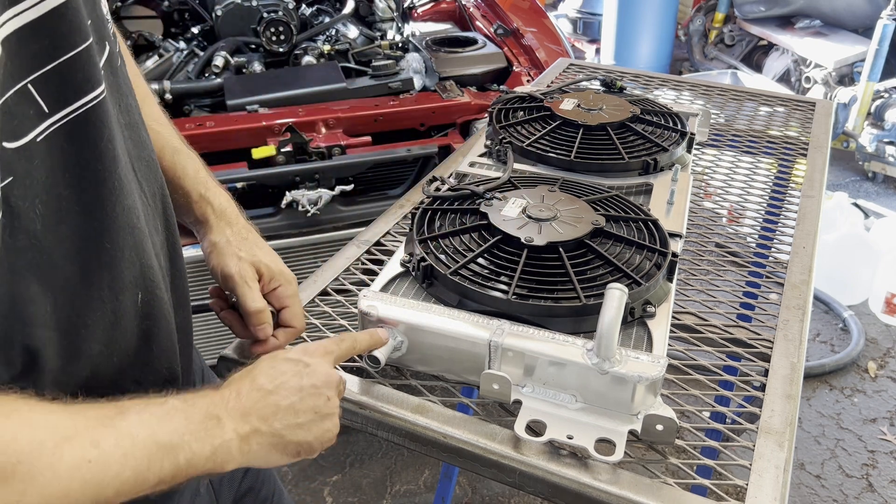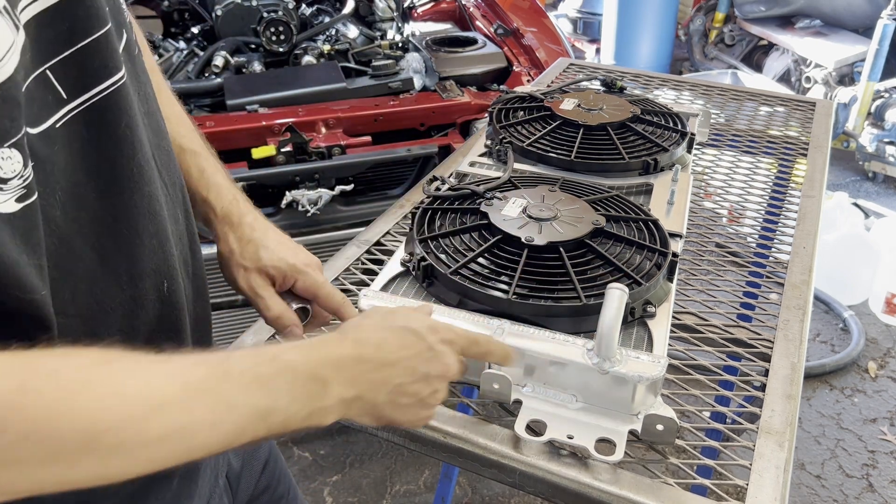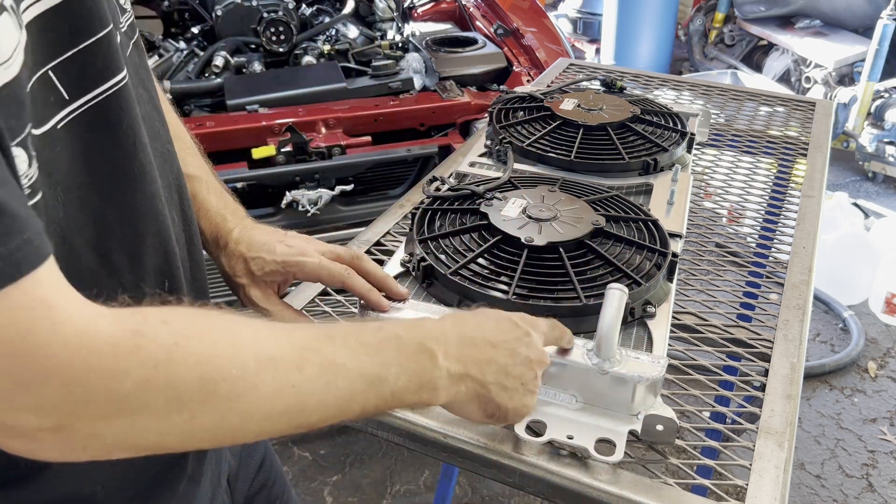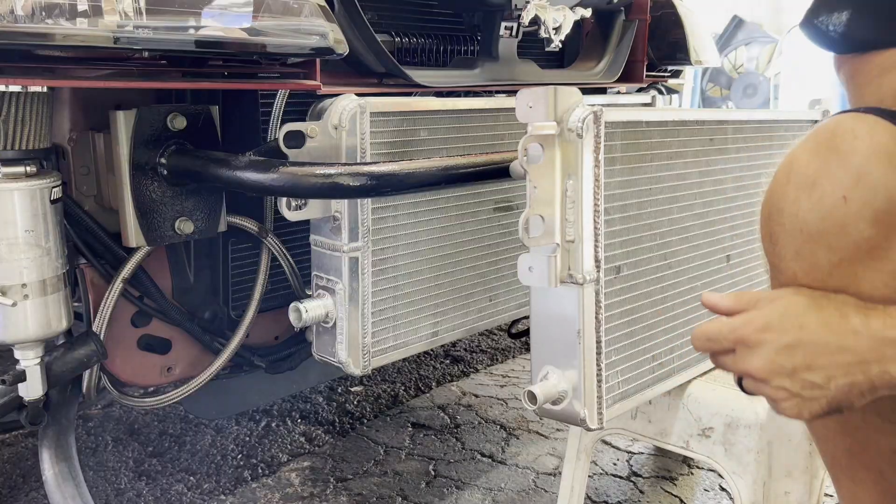Nothing beats some science, so let's actually hook this up, flow test it, then make the modifications, weld it up, and reflow test it again to see what happens.